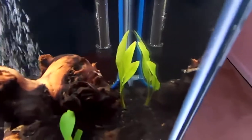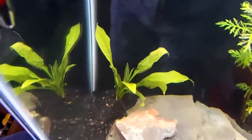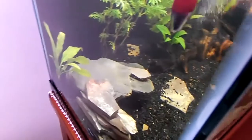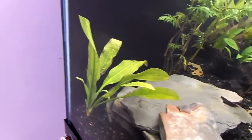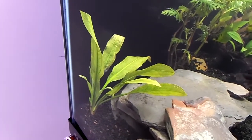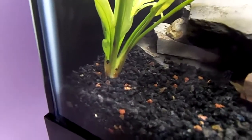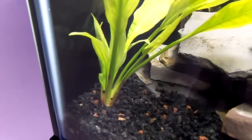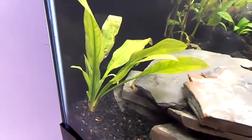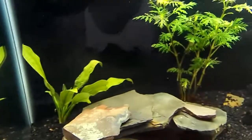The Amazon Sword over here is doing pretty well. But this one over here seems to be doing okay, though it looks like a couple of the leaves — if I get around this side you can see a little bit better — that leaf there in the back is starting to die a little bit. I don't think I buried it too much; part of the crown is still exposed so I think I'm doing okay there. Maybe it's just adjusting to the substrate, so I'm not too worried about it yet.